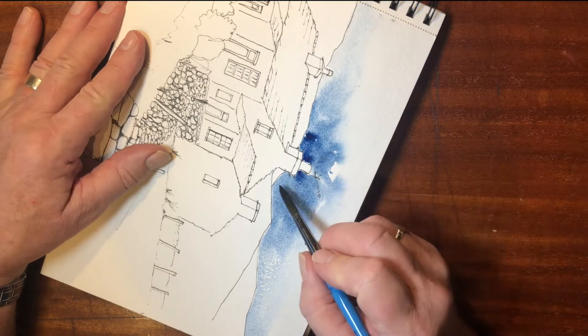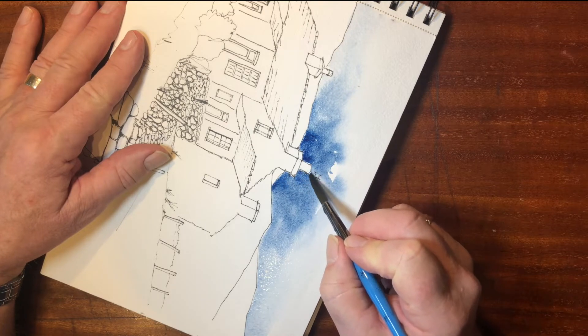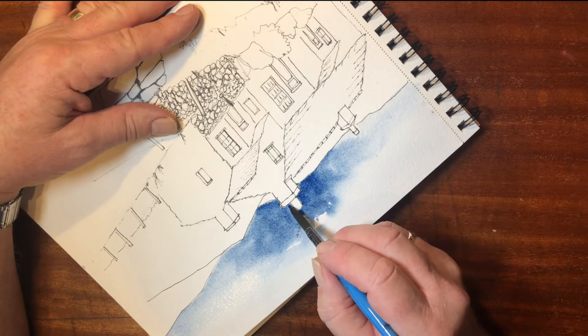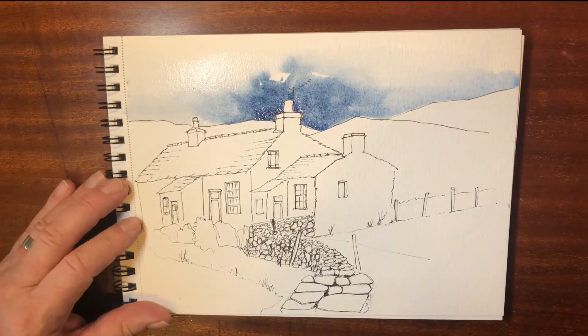Once you've put the water in to start with, the paint will run into those places where the water is. So you don't need to be quite so careful — just drop the color in there and get that nice deep blue.